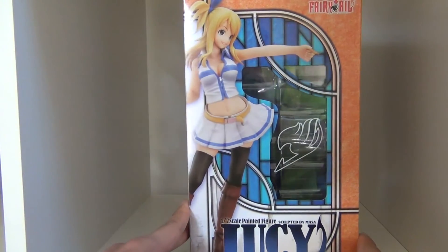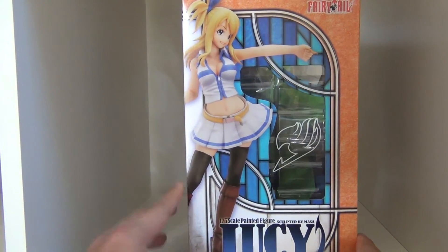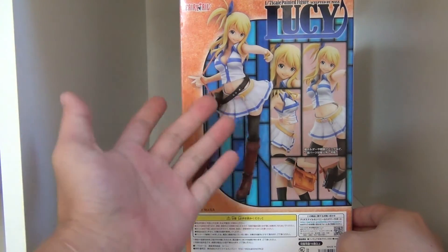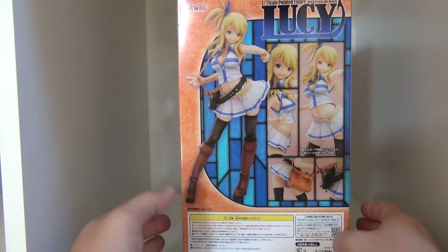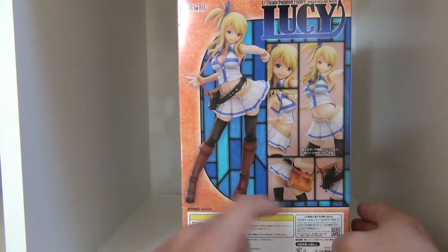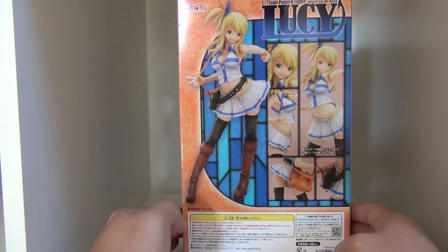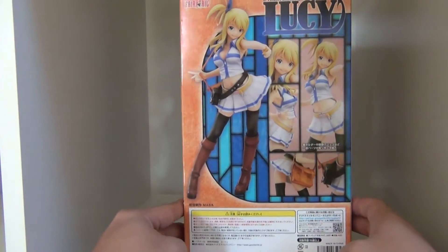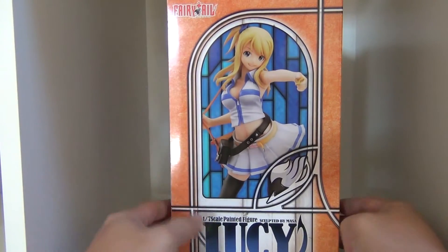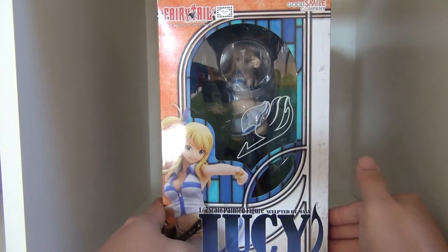On this side of the box you have the Fairy Tail emblem with a nice picture of Lucy. On the back there are more pictures of Lucy in the same pose, along with the accessory pieces she comes with. There's also a ton of Japanese text that I personally cannot read, and another picture — and that's it for the box.